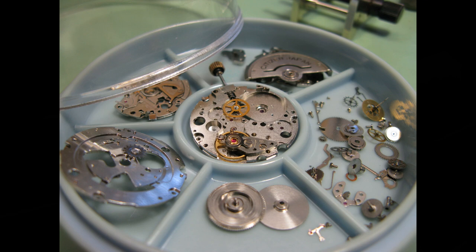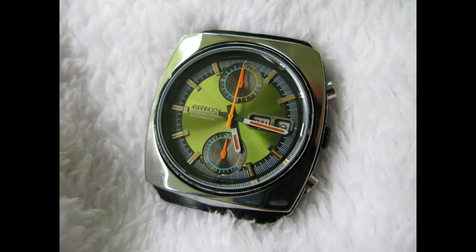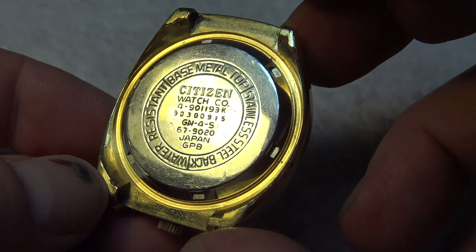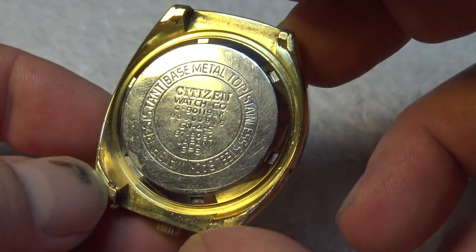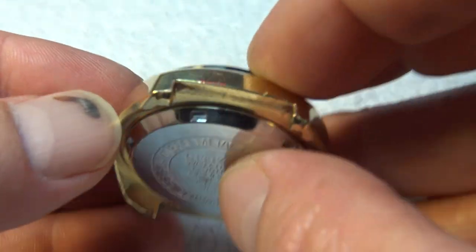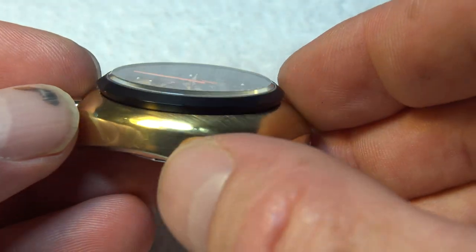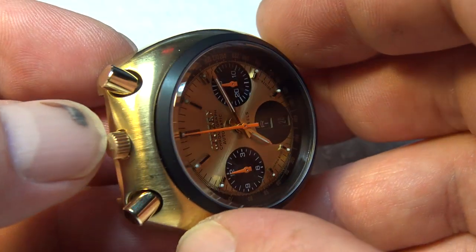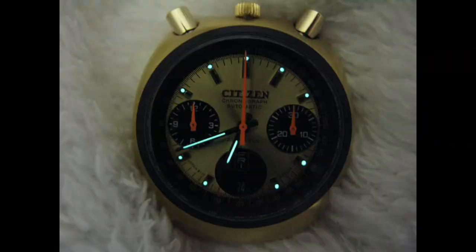I specialize in vintage chronographs, and this is just one of the models that I do. You can see that the case is plated but it has a stainless steel back. It still has the original crown on it and the original finish on the case. I did a light polish on it but didn't get too crazy with it. I did re-loom the hands and the hour markers so that they glow real nicely.